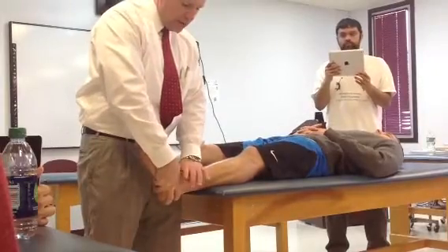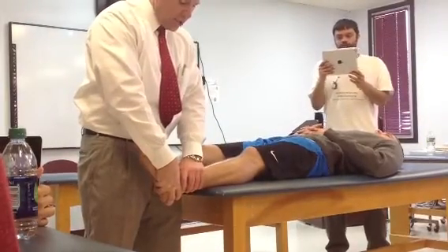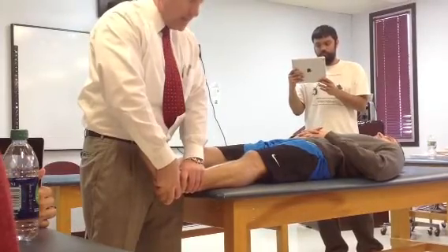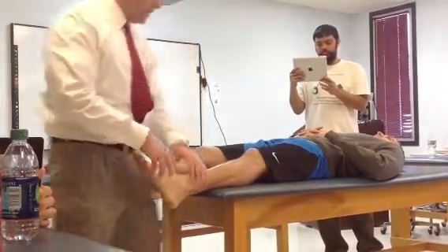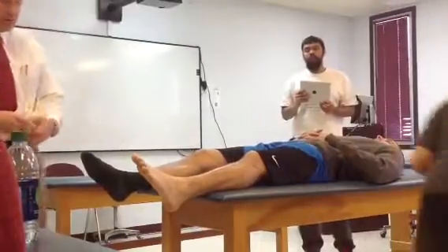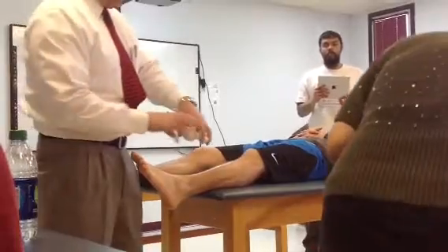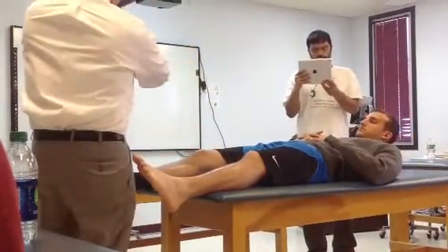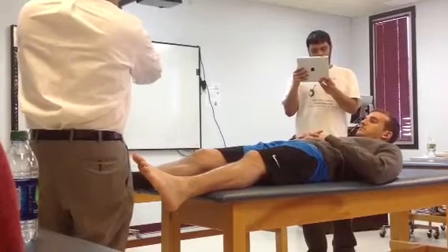That will allow me to control how much plantar flexion is in. So I can hold him up at about 20 degrees of plantar flexion, stabilize the mortise, and just draw that talus and the calcaneus anteriorly. This is a left ankle — I hold here and here, stabilize like this, and you can see I'm trying to draw that talus anteriorly this way.